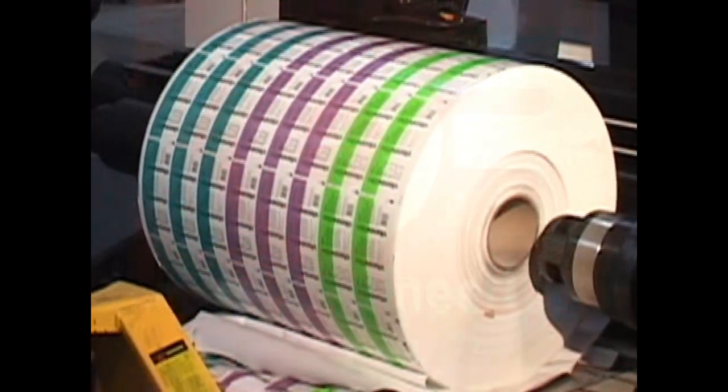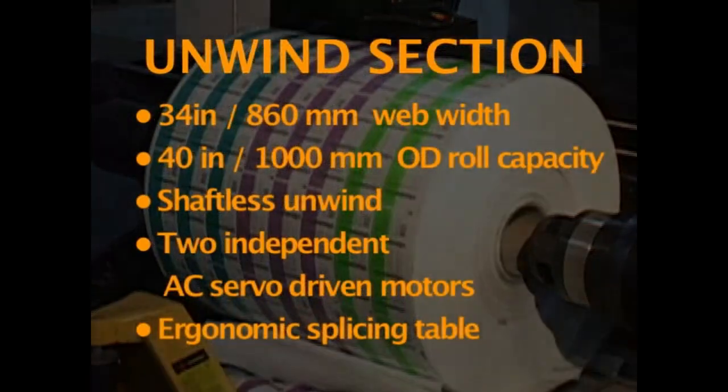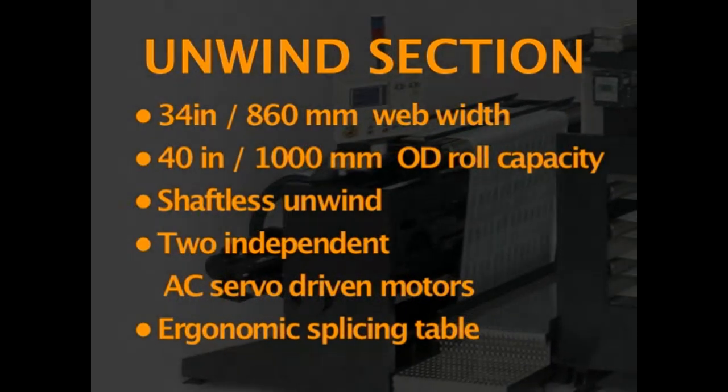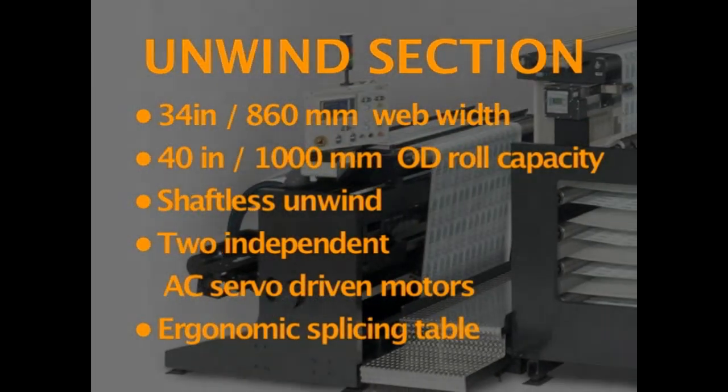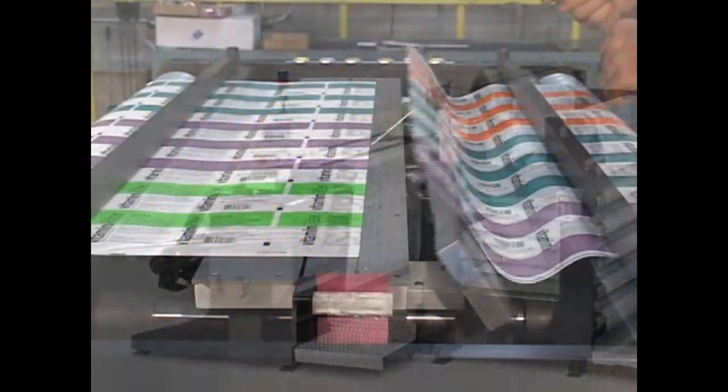First, rolls of printed labels are loaded onto the unwind section. 34 inch, 860 millimeter web width. 40 inch, 1000 millimeter OD roll capacity. Shaftless unwind. Two independent AC servo driven motors. And an ergonomic splicing table.